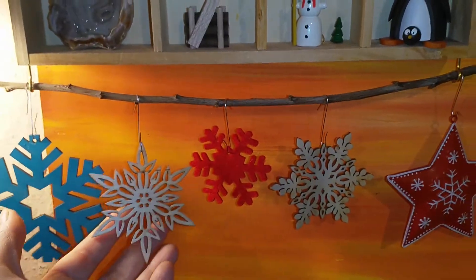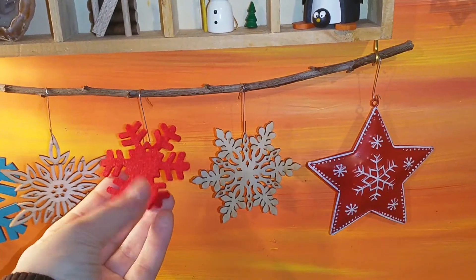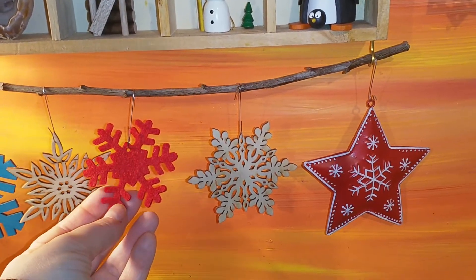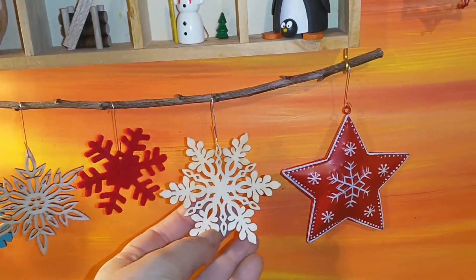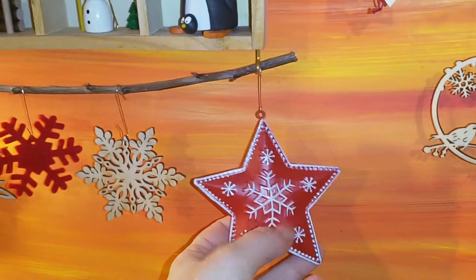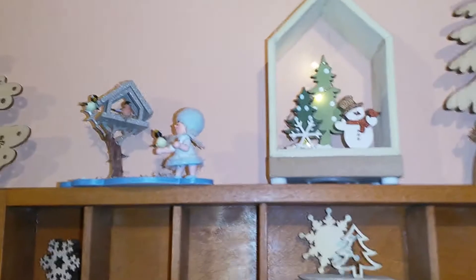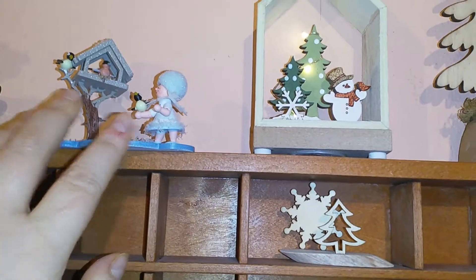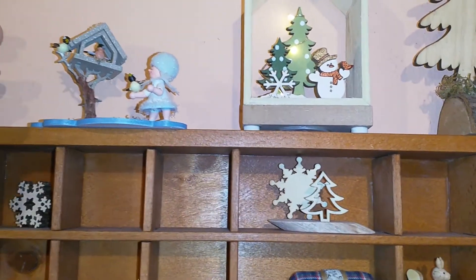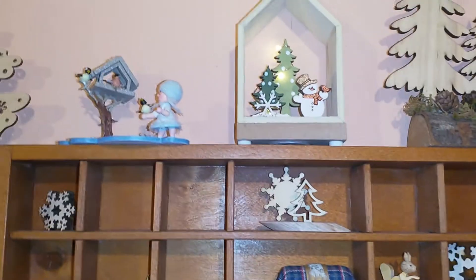Then this ornament I got thrifted. Since blue is not definitely a color for me for Christmas, but it is for winter. This was from a Polish vendor. This I'm not sure if I got it thrifted or if it was a Christmas gift — I just have it. And this was also from the Polish vendor on the Christmas market in my hometown. And this I got thrifted — this is metal.